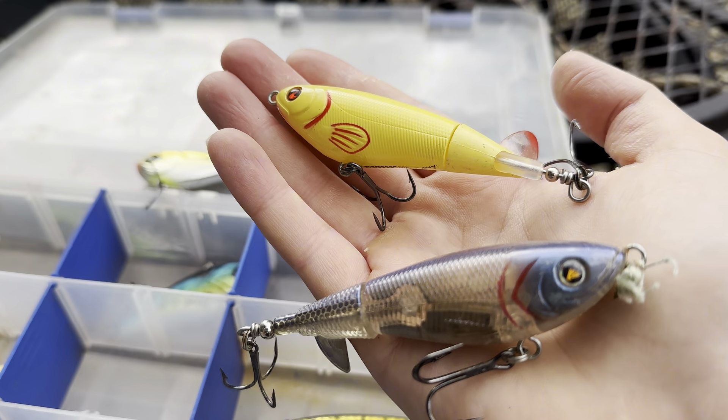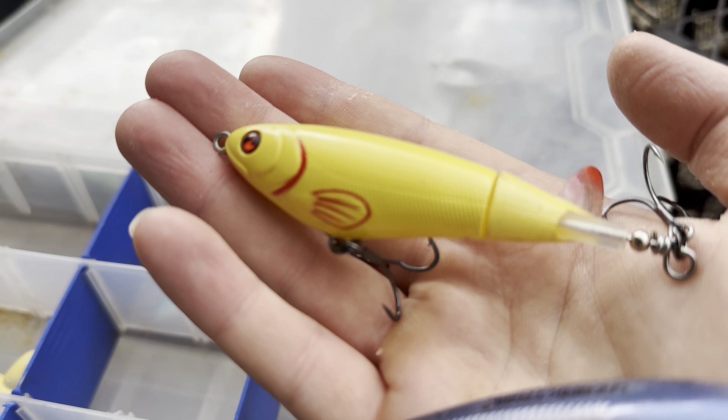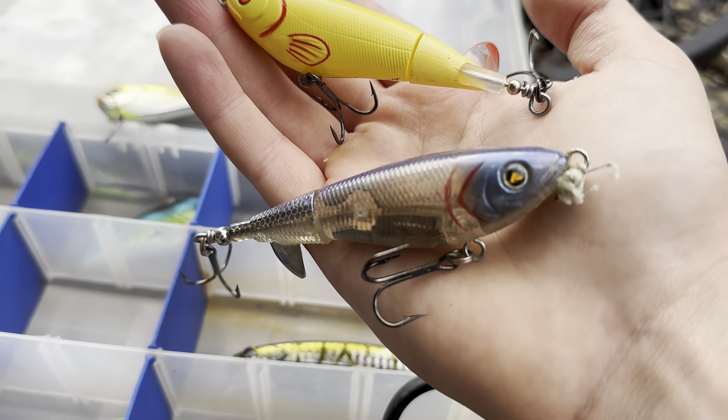If you are going to be topwater fishing, keep this in mind: if it's cloudy out, use a light colored bait, and if it's sunny out, use a dark colored bait.